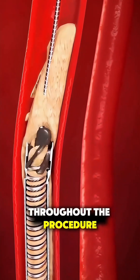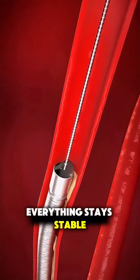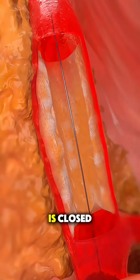Throughout the procedure, the team closely monitors blood flow and makes sure everything stays stable. Once the blockage is treated, the catheter is carefully removed and the blood vessel access site is closed.